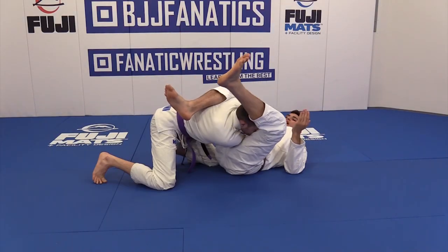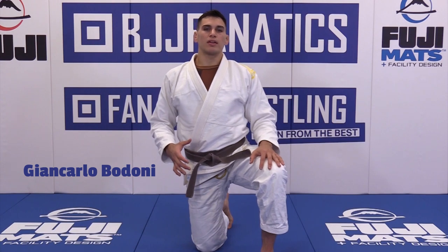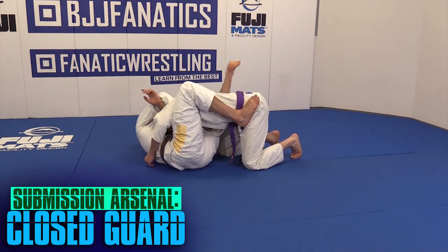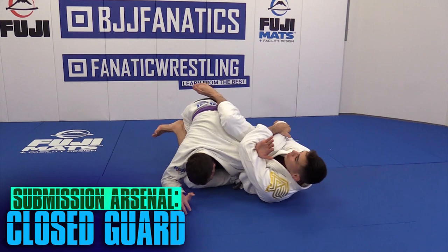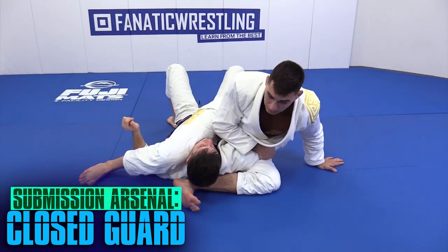I'm a brown belt in Brazilian Jiu-Jitsu under Lucas Lepre and this is my DVD on closed guard submissions. In my opinion, closed guard is one of the most efficient guards you can play in Jiu-Jitsu. We have all sorts of different attacks from closed guard and it's really hard for our partner to attack us.